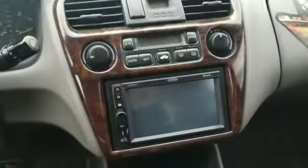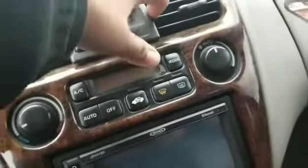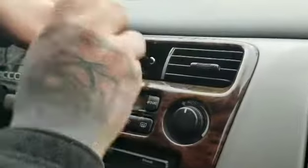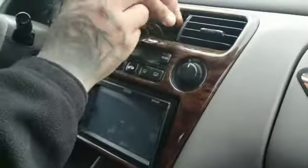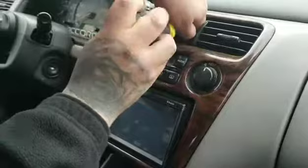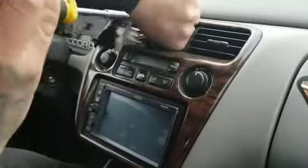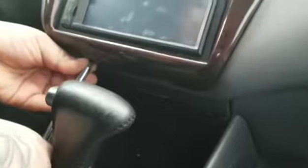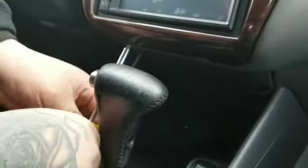To get this installed, first thing you gotta do is there's two screws down here, two Phillips. Then you take this one out, you can pry it out. And there's another screw in there — you see it right there. Like I was saying, there's three screws; you take all three of them out. Make sure you don't drop them, you'll never find them. I recommend using a small screwdriver — it's possible with the big one but you'll struggle a little bit.